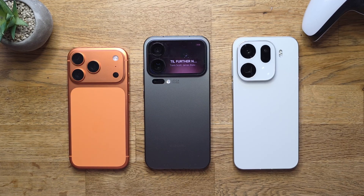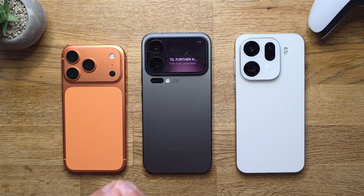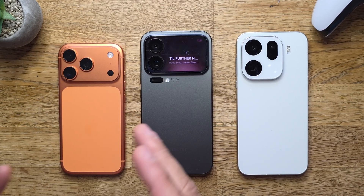Welcome back to the VST channel. Dennis B. Steg here, guys, with the latest and greatest smartphones and SOC CPUs.